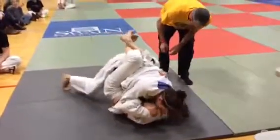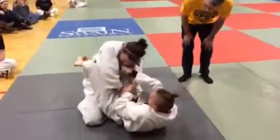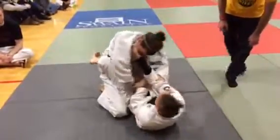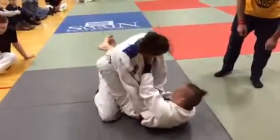Start posturing up. Working with the guard, Olivia. Get that grip deep, Taylor. Deep. Come behind her ear. Come behind her ear. Deeper. Deeper. All the way. All the way. Keep working. Do not let her posture. Break down her posture.